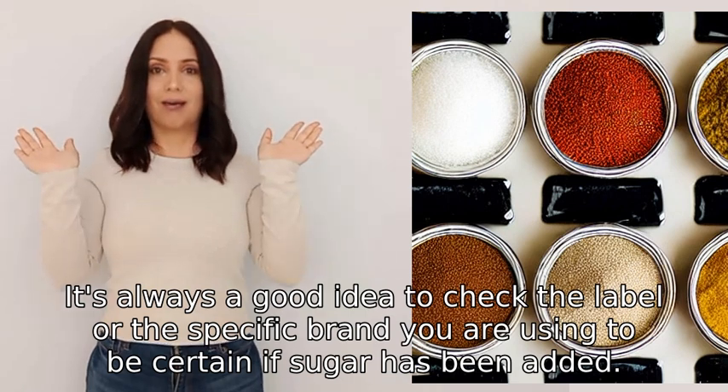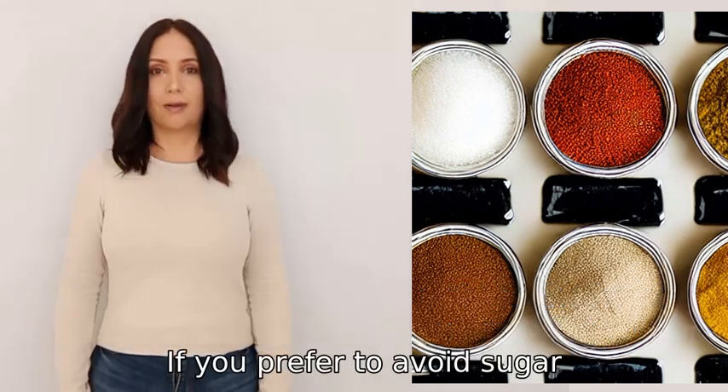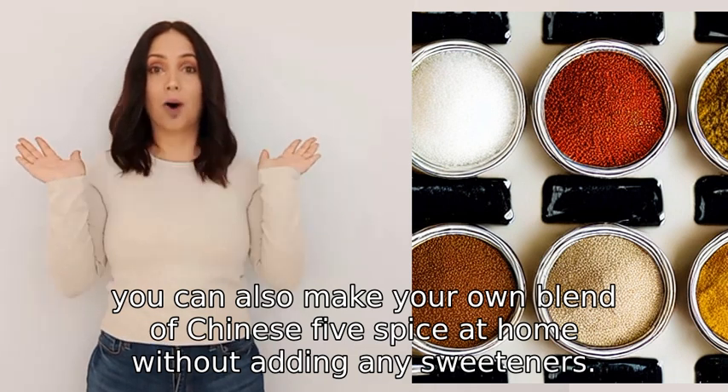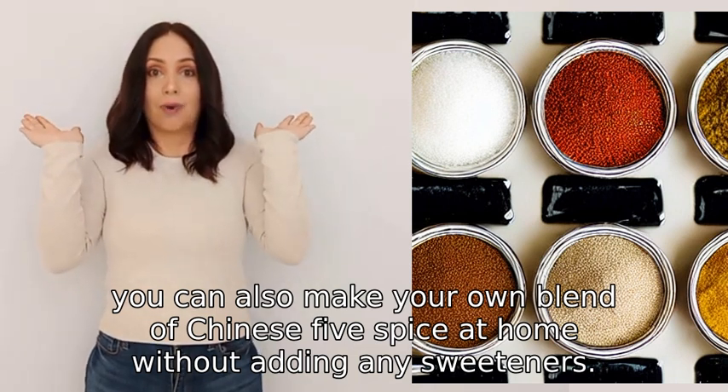If sugar has been added and you prefer to avoid it, you can also make your own blend of Chinese five spice at home without adding any sweeteners.